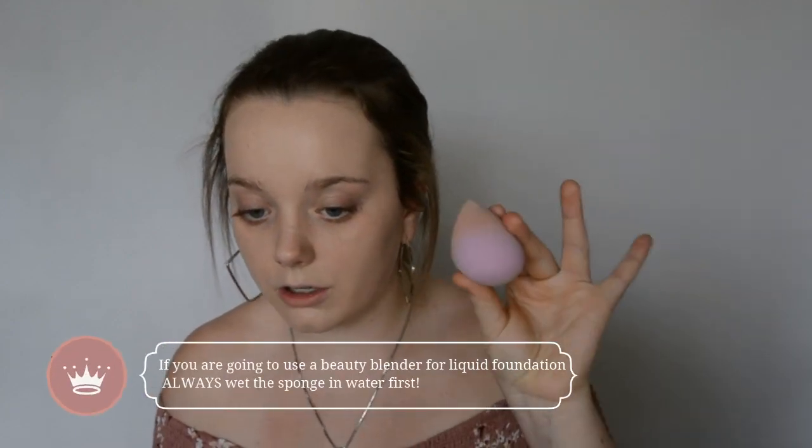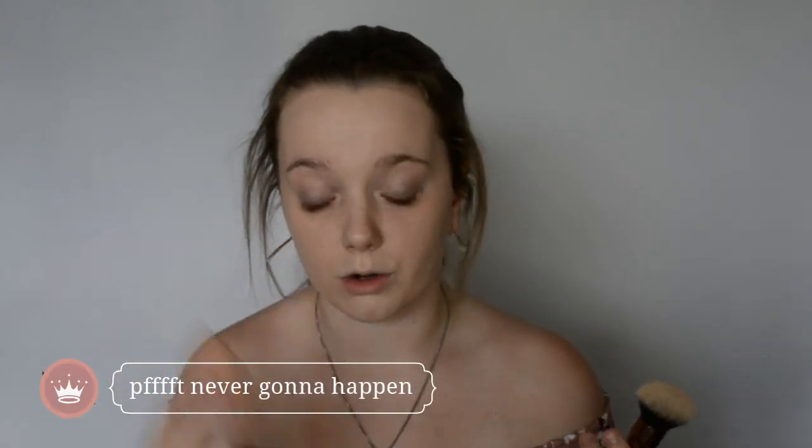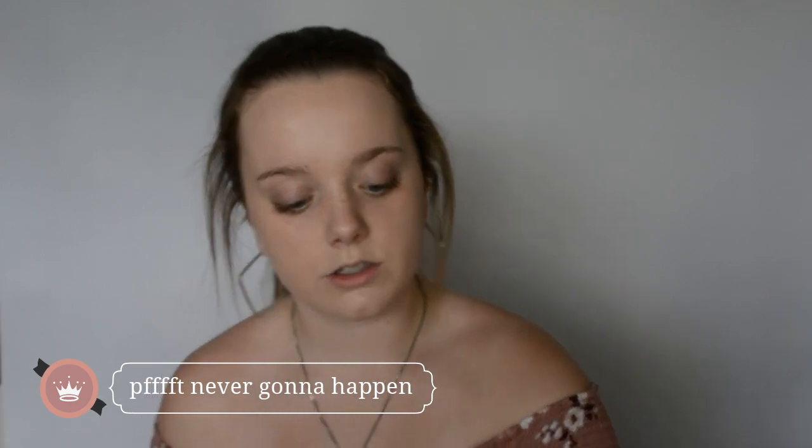My review of this brush so far with applying the foundation is that it can streak as much as any other foundation brush will. It's definitely not as convenient as a beauty blender — I personally love beauty blenders and use them every single day. I do see myself reaching for this brush in the future if I'm just bored of a beauty blender on some rare occasion.